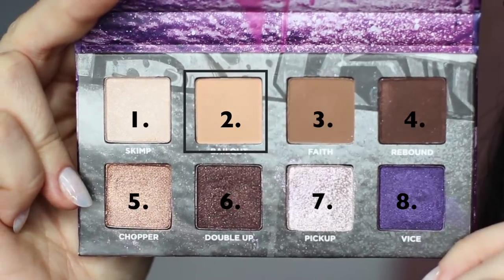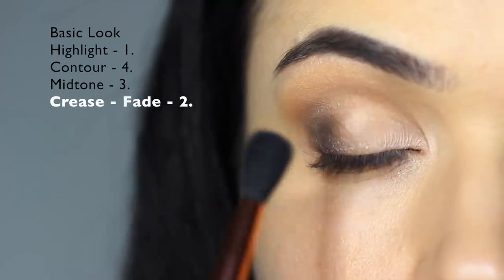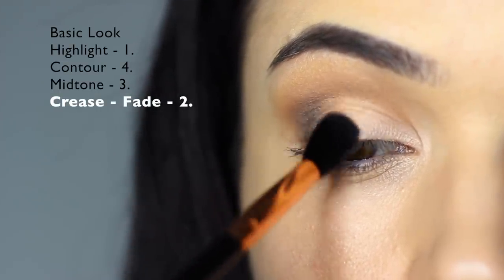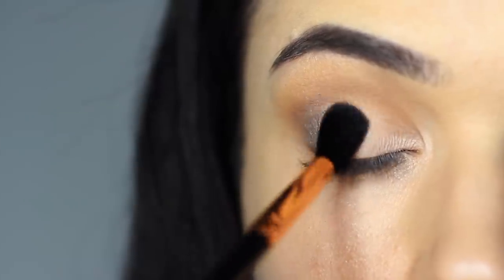Taking shade number two again, we're going to apply this right where the dark and the light meet, right in the center of the lid. This will help to fade out our darker eyeshadow and make it look like we're really good at blending.